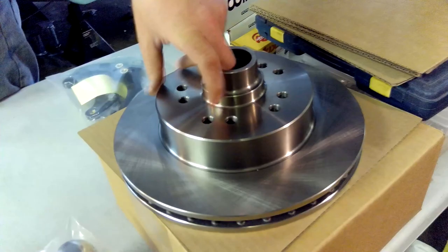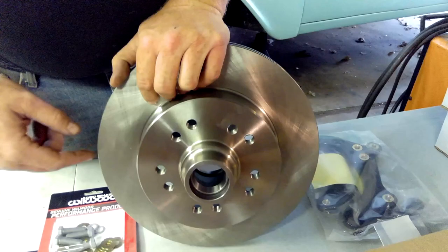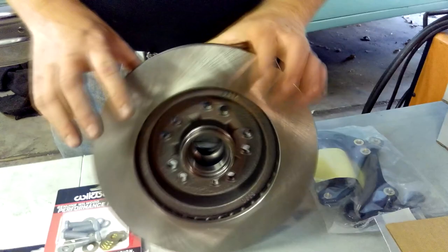Then there are two rotors. Rotor numbers are 160-14653. These are dual drilled for a dual bolt pattern — whether you want to run the Ford 4.5-on-5 or Dodge. The Chevy is the bigger bolt pattern, the 4.75-on-5. These rotors are eleven and a half inch.